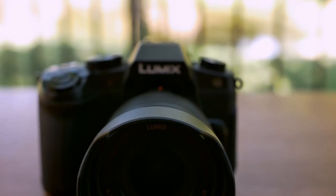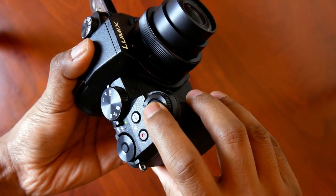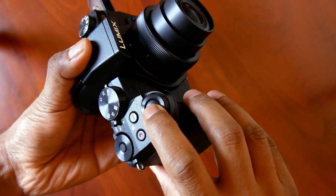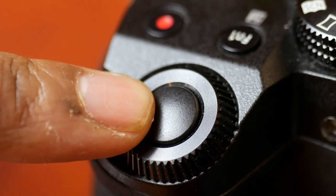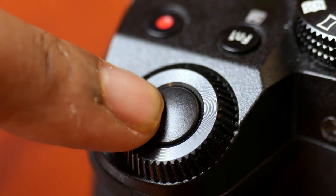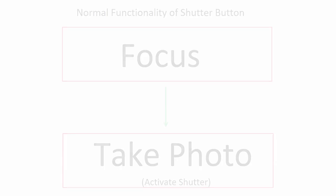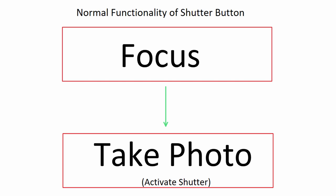Alright, so before we talk about back button focus, let's take a look at how your camera works by default. When I press the shutter button, the camera is doing two actions in sequence. The first action is focusing, which happens when the shutter button is pressed halfway. The second action takes the photo when the shutter becomes fully pressed. This is the default functionality in all cameras.